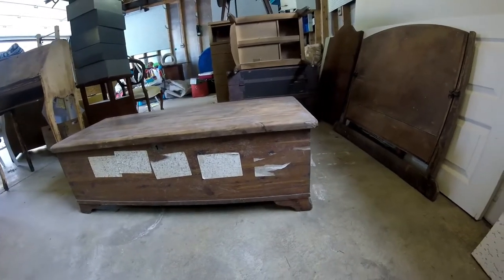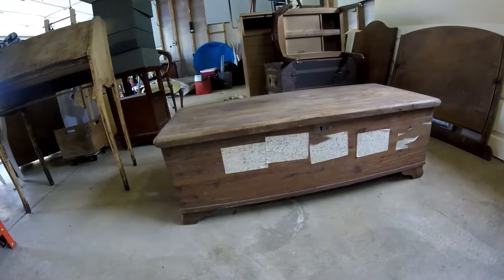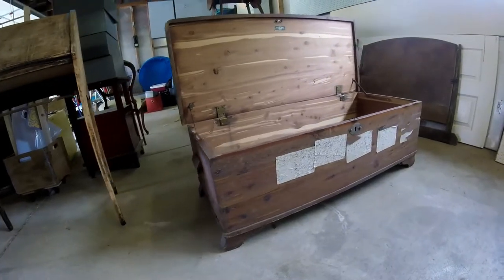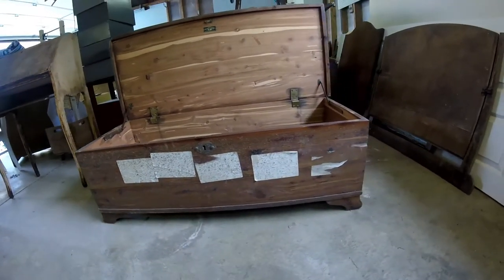Hi everyone and welcome to my cedar chest refurbish video, part one. I actually found this chest in my neighborhood — somebody was throwing it away, which makes a lot of sense because it's actually in really bad condition.